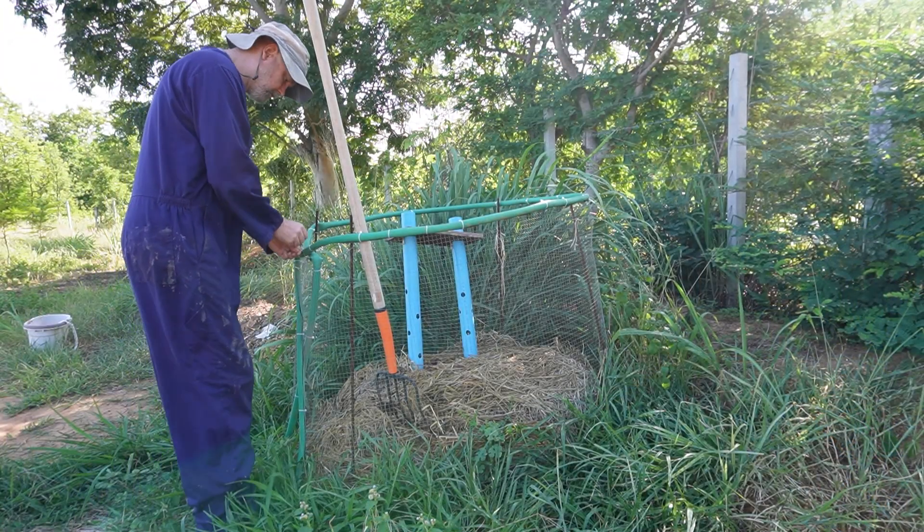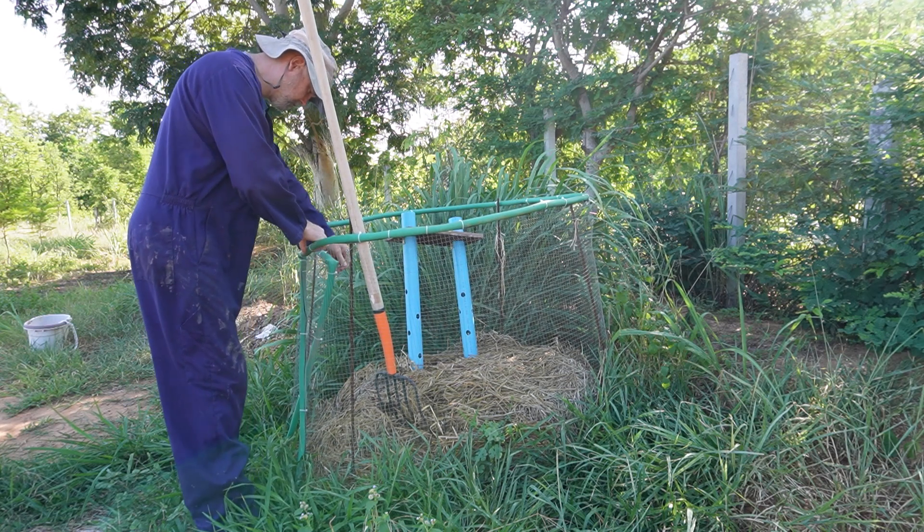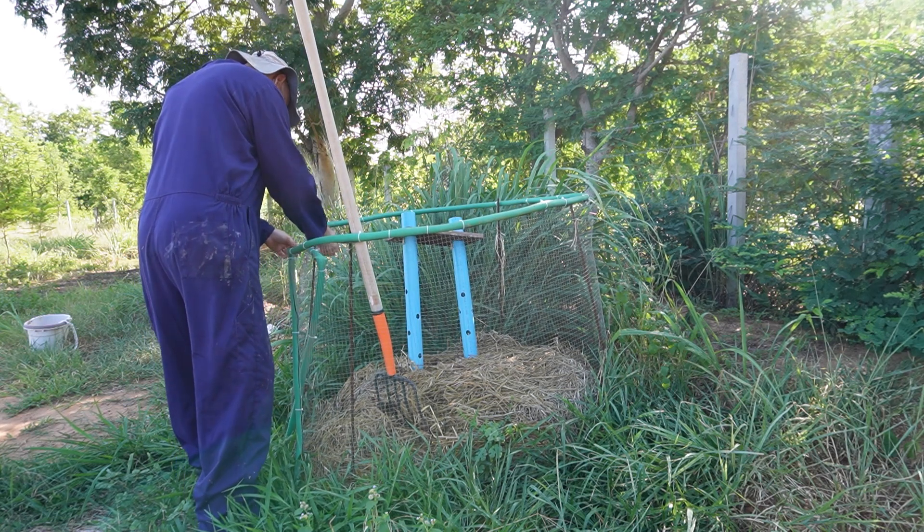Also at the end of the video I'll give you an update on how well our DIY compost bin version 2 is doing, so please watch until the end.